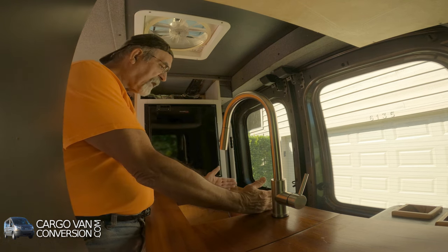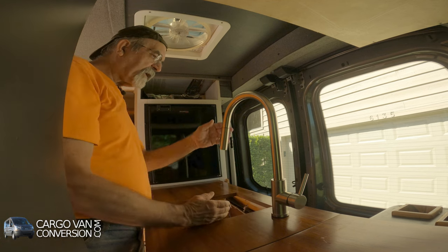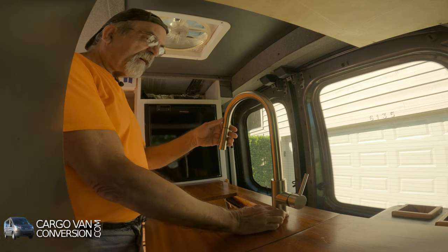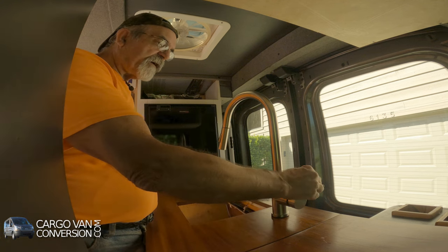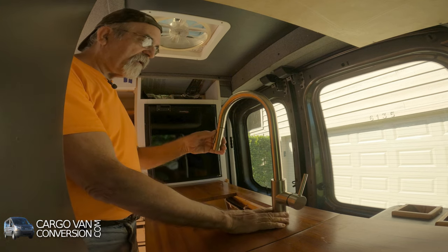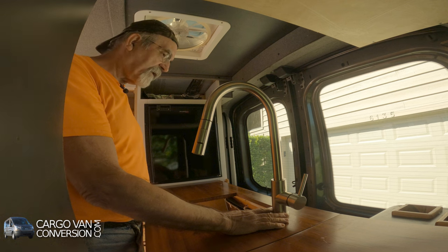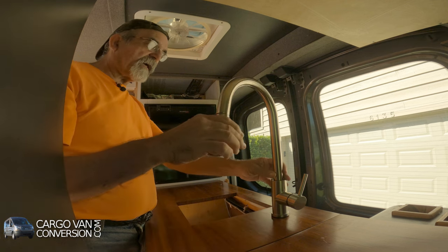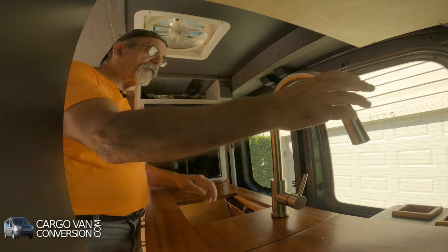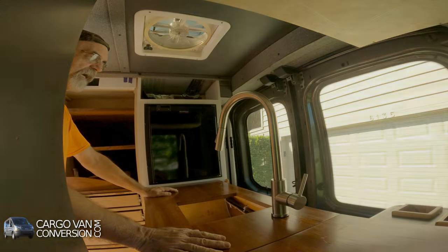The sink is a little bit wider than it is right now but it's gonna be out here so it's really at a good location. This is on and off and hot and cold. When driving I'll probably move it this way and maybe I can turn it all the way out of the way. We'll see how that works out in practice but I think it's a nice accessory.